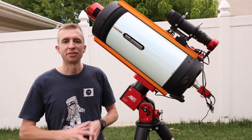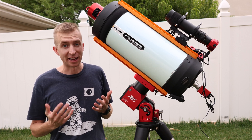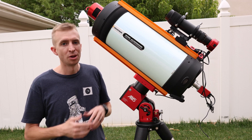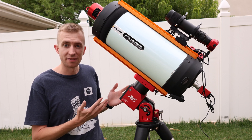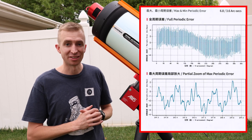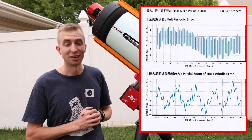Strainwave gear mounts are great because they basically have zero backlash, but what they do have is periodic error. The original AM5 had periodic error of about plus or minus 20 arc seconds or so. Here's just another upgrade ZWO was able to make to the AM5N: this mount has periodic error of about plus or minus 10 arc seconds for each unit that leaves the factory. So just another huge upgrade to make the mount perform even better.